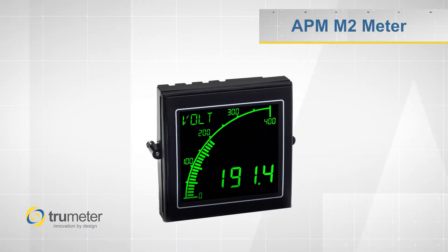Hello, Rich here. Today I'd like to talk to you about TruMeter's APM M2 series, an affordable digital panel meter that gives you three panel meters in one with an incredible display.